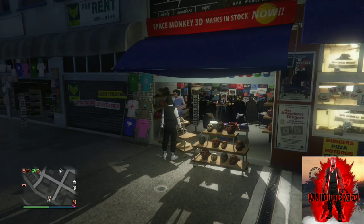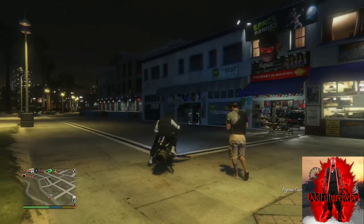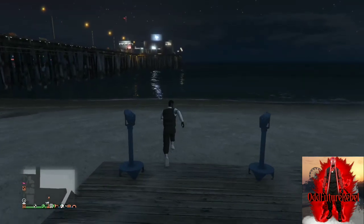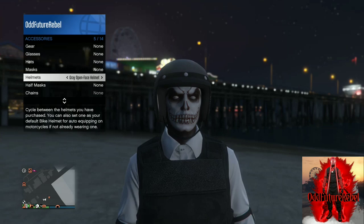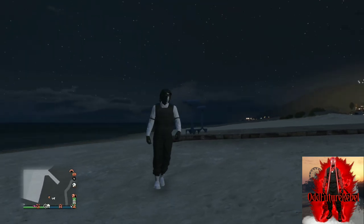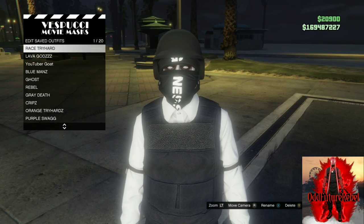Back out from the mask store, apply the saved outfit we just made. Now make your way over to the pier because there's the telescope, so we can do the telescope glitch. The telescope glitch is very simple — all you want to do is run past the telescope, push right on the d-pad, pull away from the telescope, and that's when your mask should disappear. Open up your interaction menu, go to style, go to accessories, cycle through the helmets till you find the black bulletproof helmet. Back out from the interaction menu, walk away from the telescope and your outfit should look like this. Make your way over to the mask store and save this as an outfit one time.